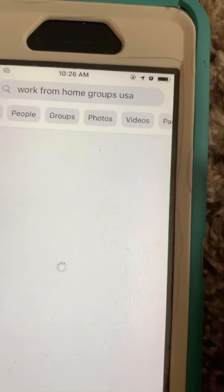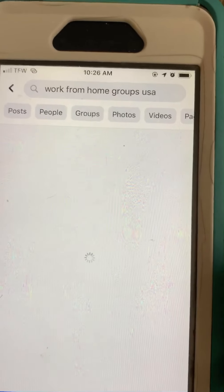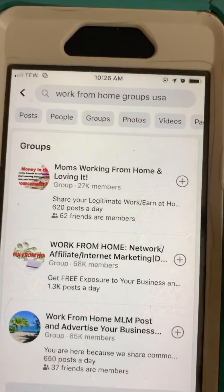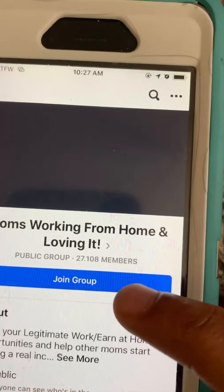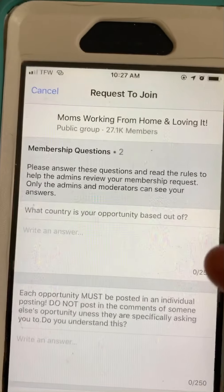Once you type that in, it takes a couple seconds to load. As you can see, 'Groups' appears at the top. Now, how we add ourselves to these groups is we're going to simply click the plus sign. Some of these groups may have us answer questions and some may not.